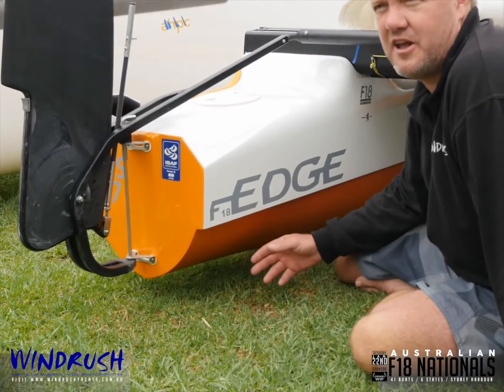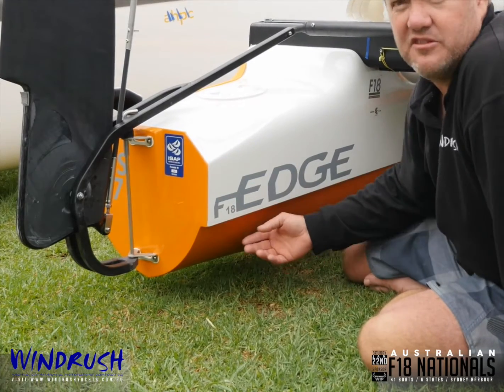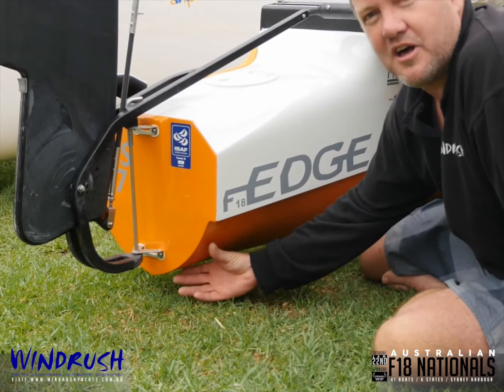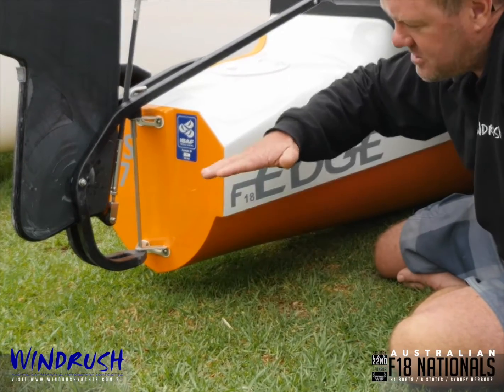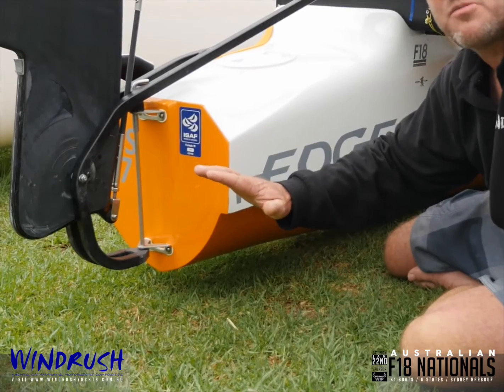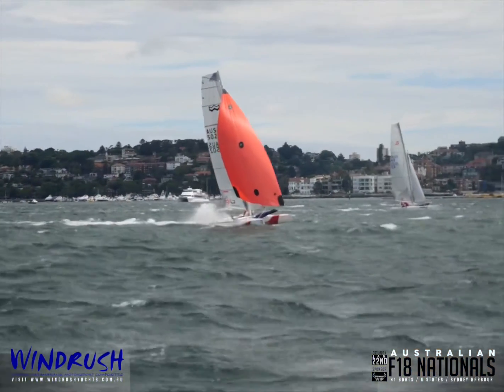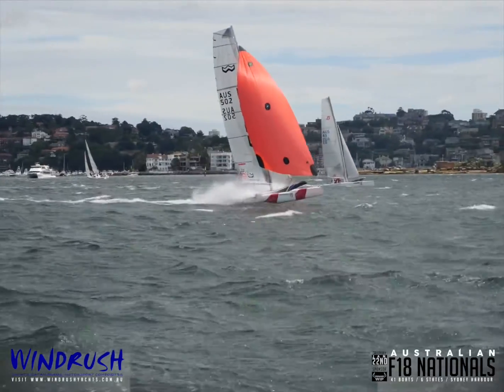The boat's very fast in light air — upwind, downwind, everywhere basically. And then when it blows a bit, having a bit less volume in the bottom of the hull here allows the stern to sink in, which actually rocks the boat up onto the plane much more easily. And then these chines make a lot of lift, and the boat actually really rides high in the water downwind and is extremely fast.